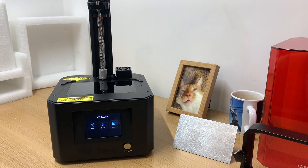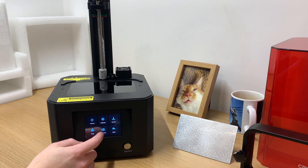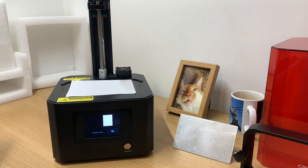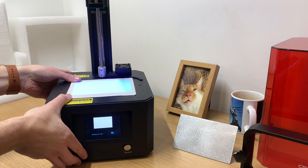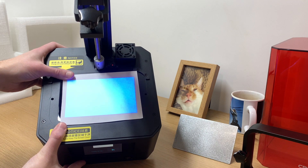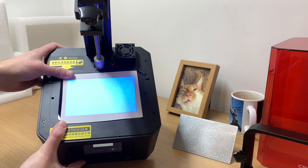Before we do anything else I'm going to do a quick exposure test just to show you the screen. I'll pop a bit of paper on top and turn the tank cleaning function on. As you can see the whole thing lights up nicely — the darkness on the right hand side is just shadow from the top.